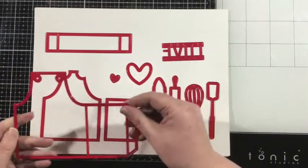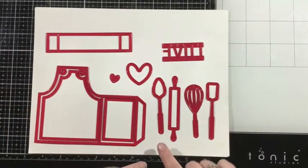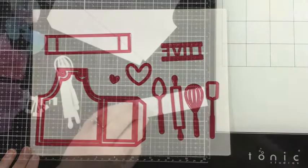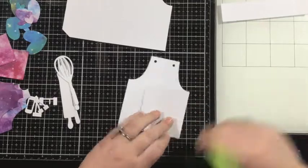I'm going to start with the main piece, the large piece, and you will need to cut two of those in whatever color you want your base apron to be. I'm going with white so that I can choose some bolder patterns to decorate my apron.